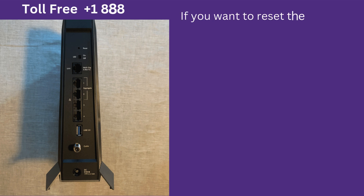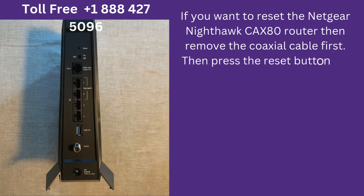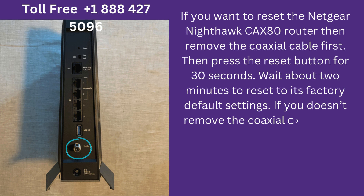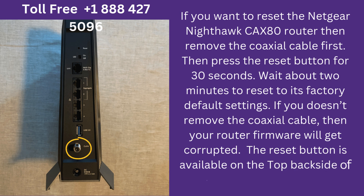If you want to reset the Netgear Nighthawk CAX80 router, then remove the coaxial cable first. Then press the Reset button for 30 seconds. Wait about 2 minutes to reset to its factory default settings. If you don't remove the coaxial cable, then your router firmware will get corrupted. The Reset button is available on the top backside of your Nighthawk router.